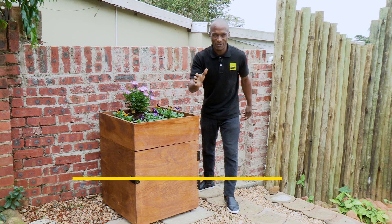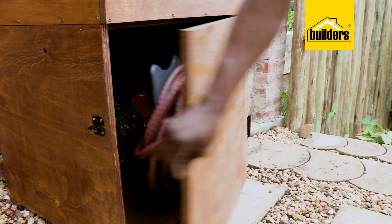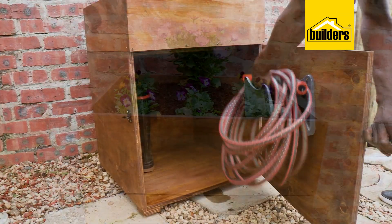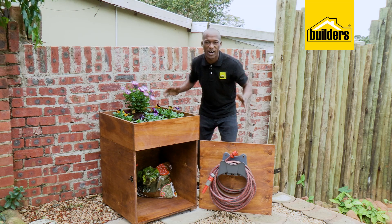Hi, I'm EXO, and I'm on a journey to becoming a DIY guru. Add a multifunctional feature to your outdoor area with this planter hosepipe hanger that'll bring you that earthy feel with fresh plants and a hosepipe hanger for easy storage. So if you're a green finger DIY enthusiast, this DIY is right up your alley.